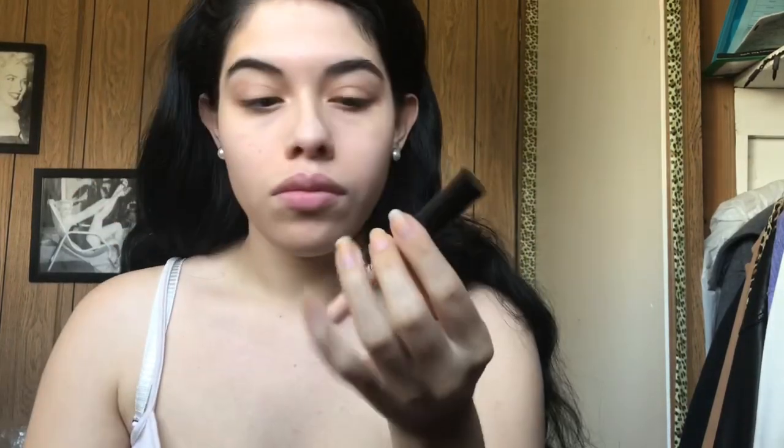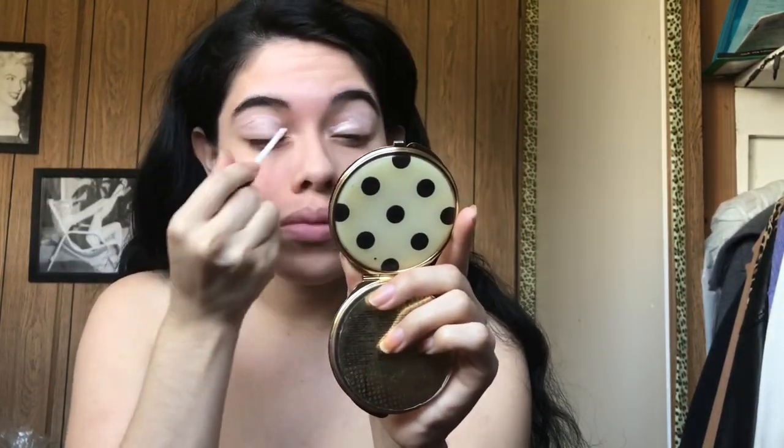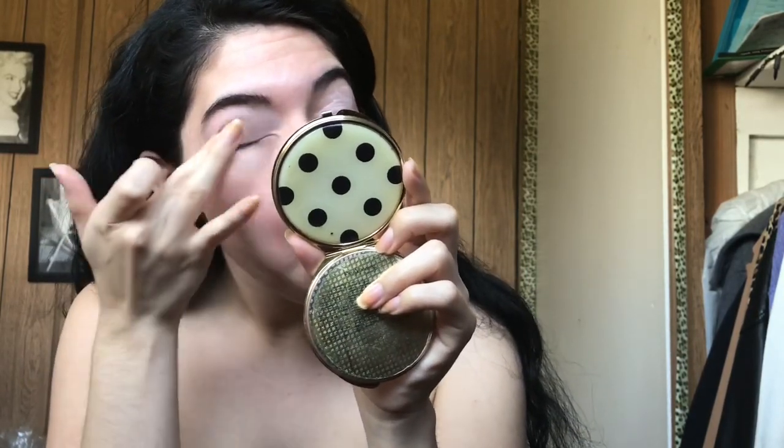Hi guys, it's Jasmine again. I'm gonna start off by applying my e.l.f. eye shadow primer, and I'm just gonna start blending it in with my fingers.